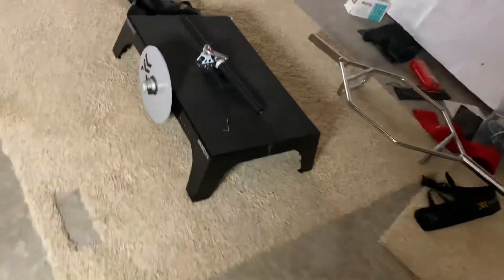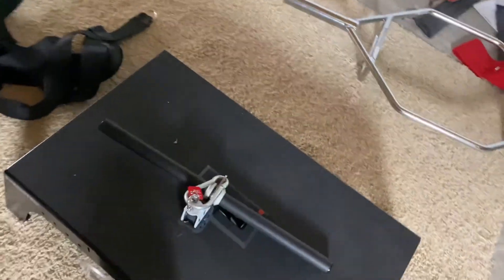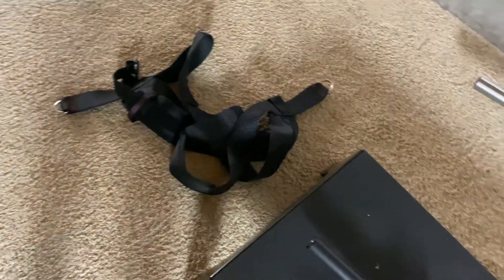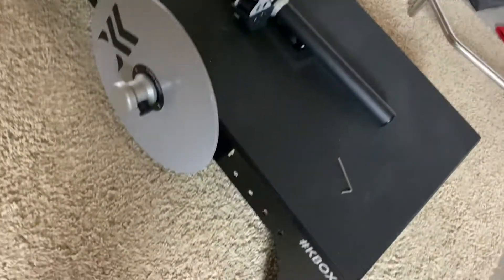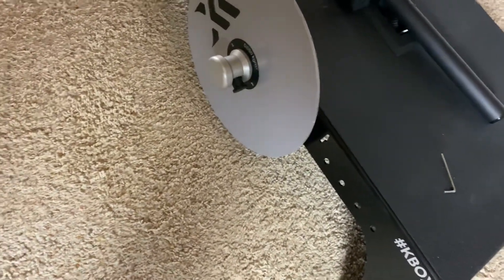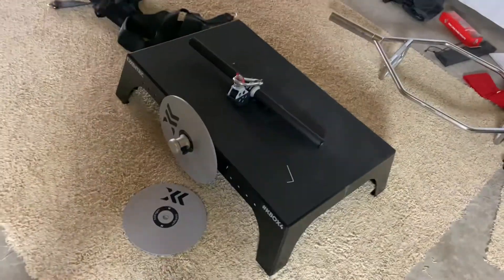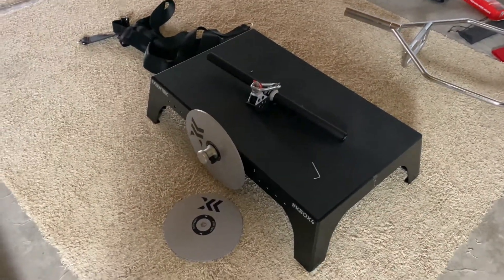Let me bring the camera closer here. Here is the handle attachment, and here is the weighted vest attachment. There's another plate sitting right here — that's the large one, this is the medium size one, and they have a small one and I believe one size larger than this too. Really excited to mess with this.